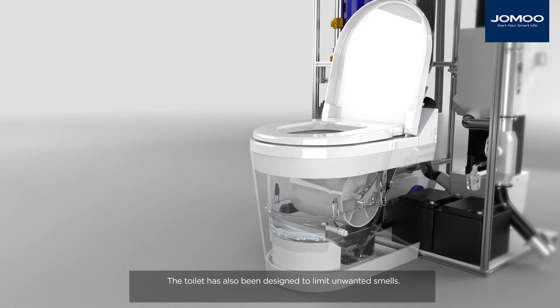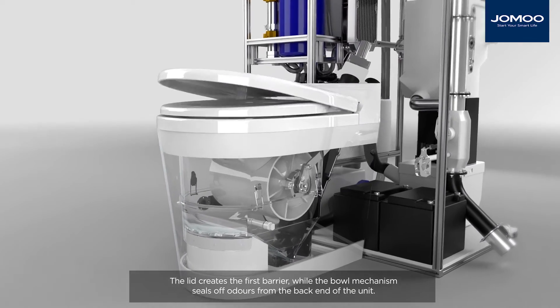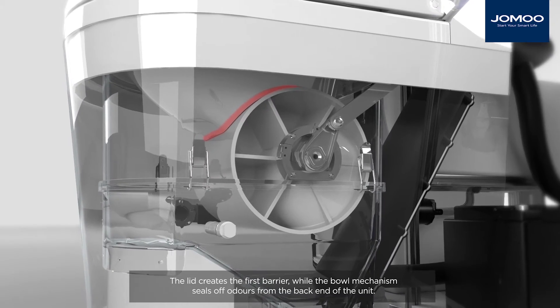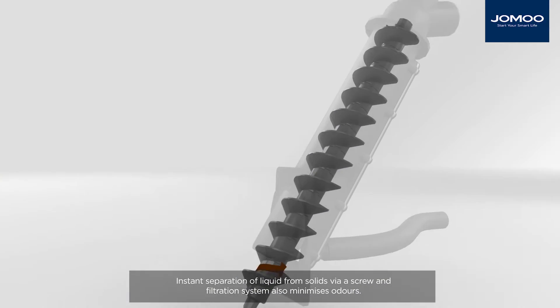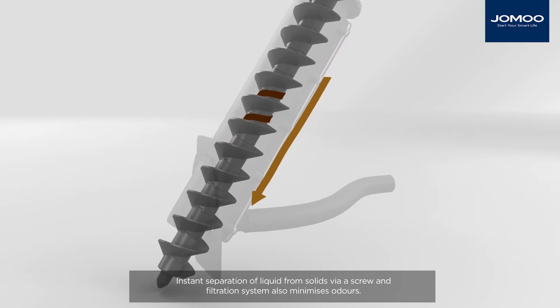The toilet has also been designed to limit unwanted smells. The lid creates the first barrier, while the bowl mechanism seals off odours from the back end of the unit. Instant separation of liquid from solids via a screw and filtration system also minimises odours.